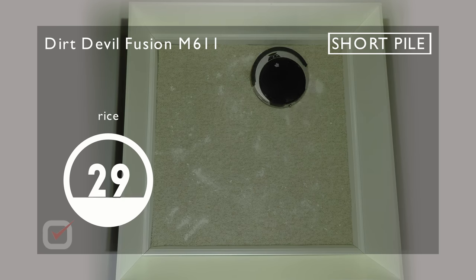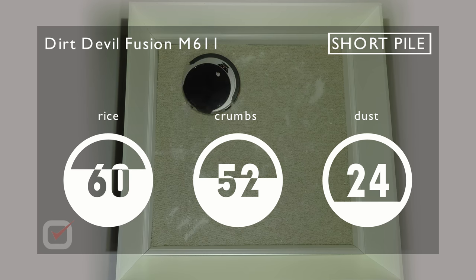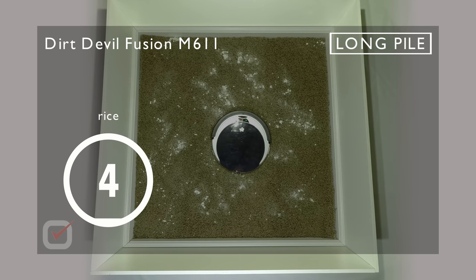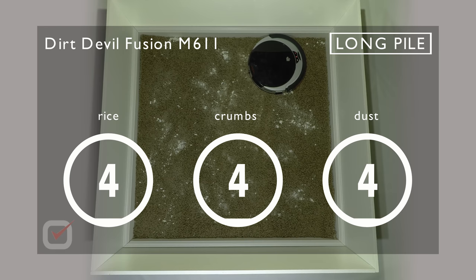Testing on short pile carpets shows even less: 60 percent rice, 52 percent crumbs, and 24 percent of dust vacuumed — still not too bad. On long pile carpets, however, the device falls well short, only reaching up to 4 percent — the lowest result we can get. If you have a long pile carpet, don't use this robot to clean it. We also see that on long pile carpets the brushes bend and become less effective.